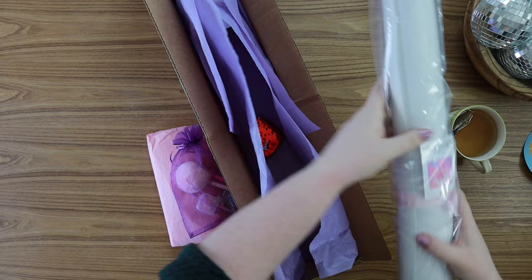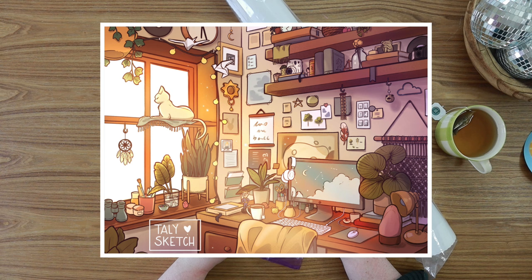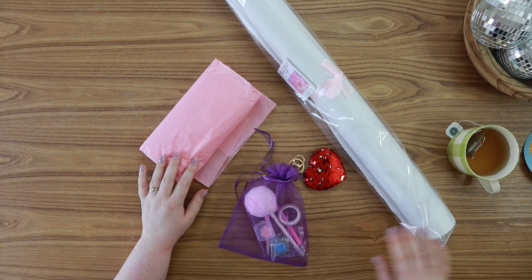There's a canvas and a cute little keychain. So I have purchased from Muni Made before. I was absolutely obsessed with their Beauty and Chaos canvas that they did last year. I'll put a little photo right here. I worked on it immediately as soon as I got it. I'm pretty sure that was my first small business kit that I've ever purchased and I have no regrets — it was beautiful. I completed it last year, it was a dream to work on. I just loved everything about it. It really made me a believer in doing small business diamond painting kits as well.